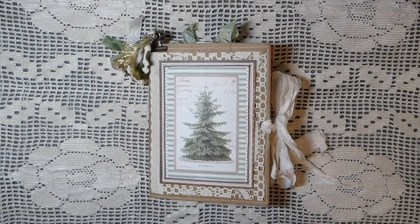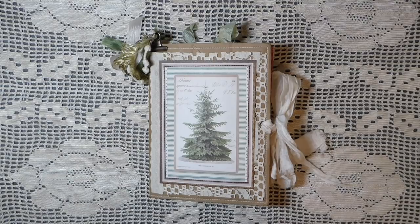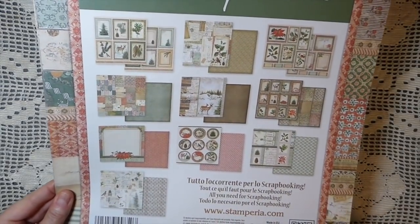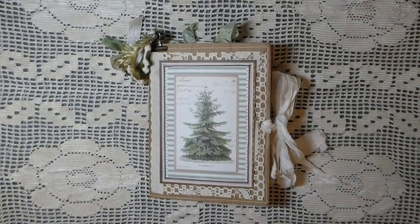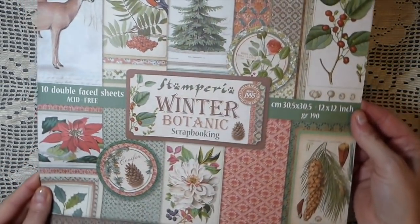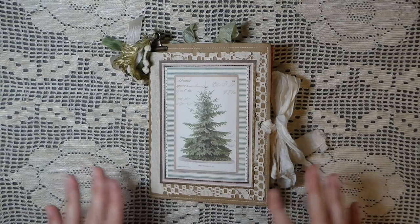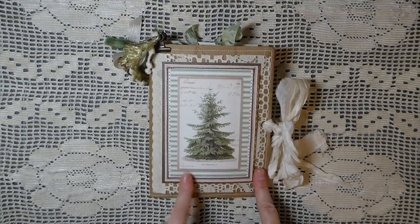Hey everybody, it's Gina, welcome back. I've got some journals completed so I thought I'd share with you guys. I recently purchased the Stamperia botanical winter scrapbooking kit - gorgeous, gorgeous papers - so I couldn't resist. I've done some paper bag journals and I've come back to, I think, where I started. I'm going to just show you what I've got and do a flip-through of one.